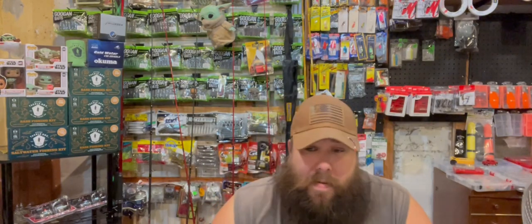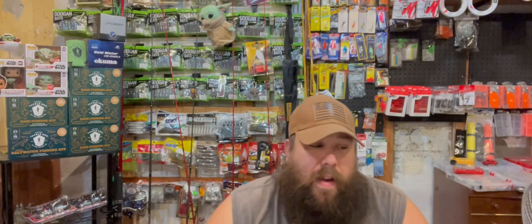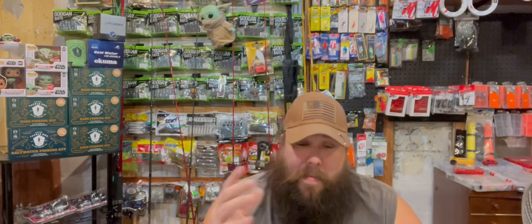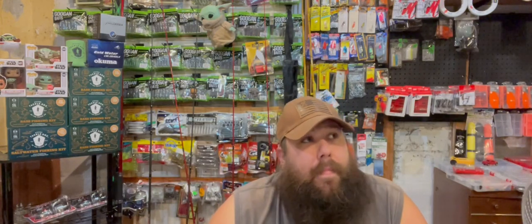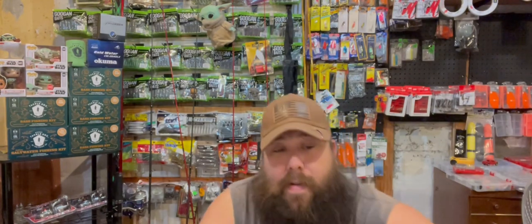I try to find stuff on clearance to help you guys out. Well, for a while I have been looking specifically for certain things from Ozark Trail, and a lot of Walmarts here have not had them — or the ones I wanted. I finally found a Walmart that had them. This is the very first one right here.